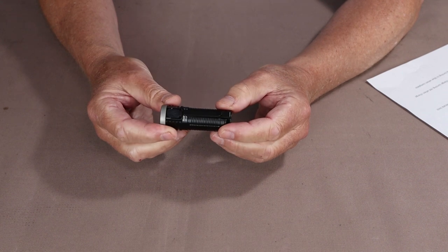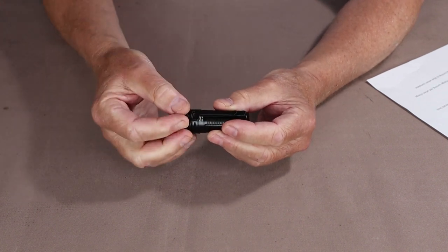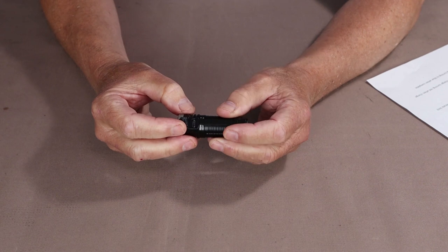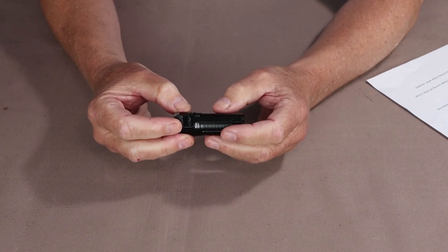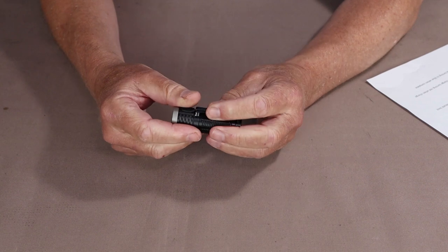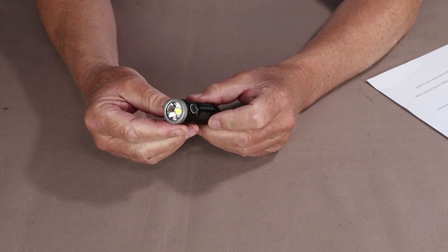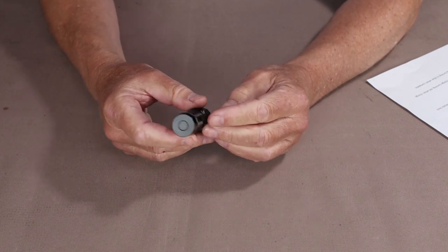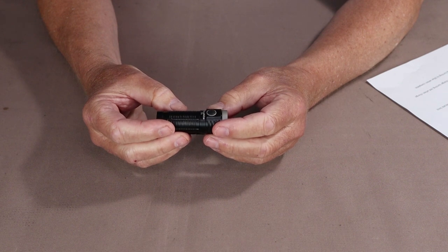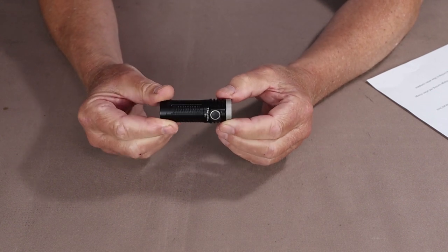One last thing before we get outside — the charging of the T1. It has a cover over a micro USB charging port. I know many people are looking toward USB-C for faster charge times, but honestly I don't find this much of an issue. It charges up quick enough from a wall mount USB adapter or a power bank, so it would not be a deal breaker. ThruNight may update older flashlights to USB-C over time, but right now I don't see it as a significant disadvantage.